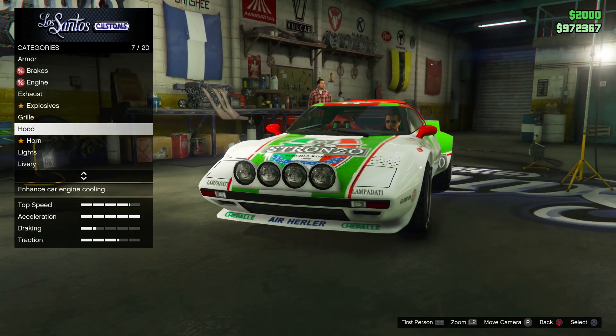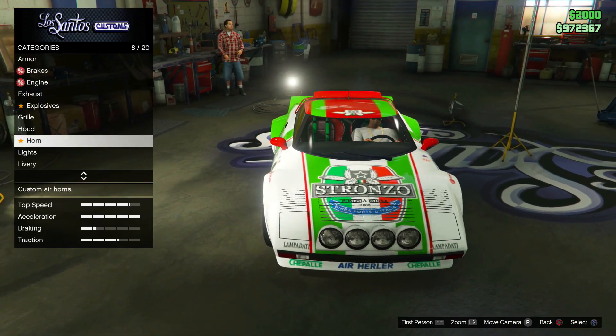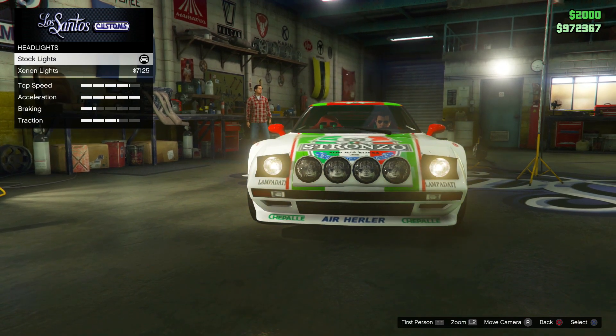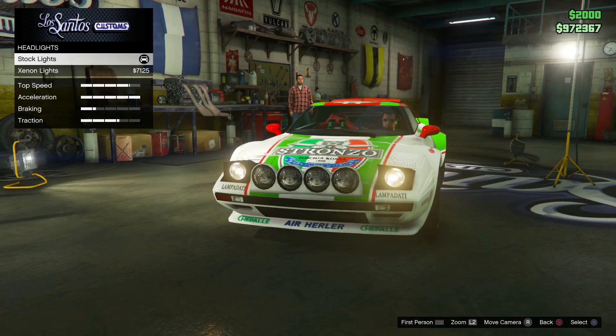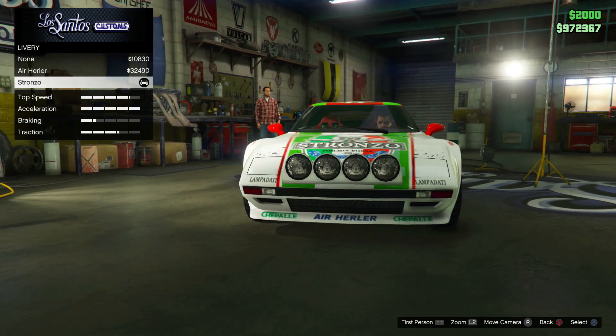Down to the grill, this is where the proper rally modifications start - with the rally fogs. You can also get a vented hood compared to the stock one. Then going down to the lights, I didn't go for any xenon lights. There are flip-up headlights as a cool feature, but I wanted to keep the stock ones just to keep it nice and retro.